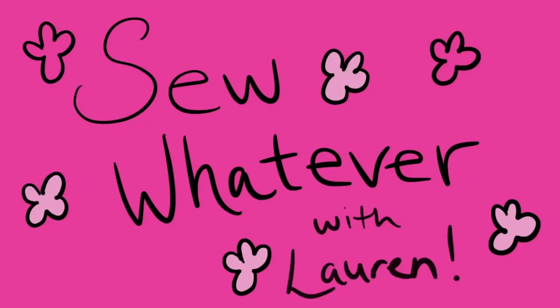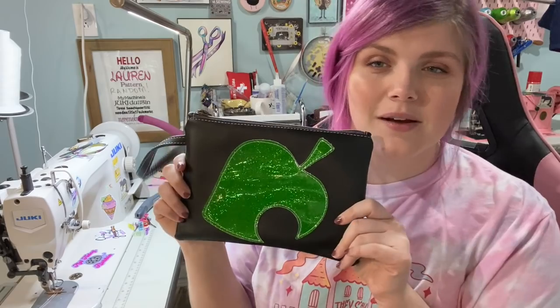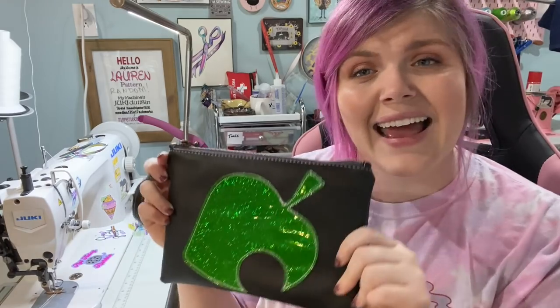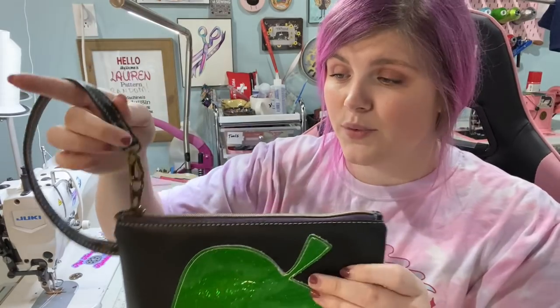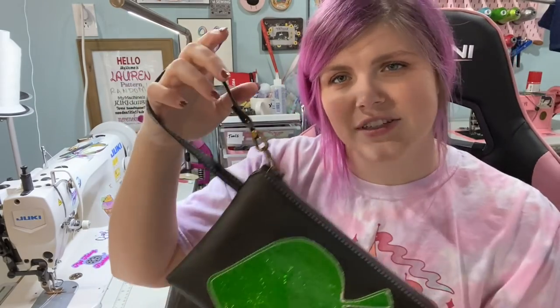Hey everybody, welcome back to my channel — sorry, I was just coughing. I drank tea and it went down the wrong pipe. So today we are making the wristlet clutch by Sonar Sewing Patterns. My friend Nicole designed this and it's so cute. I love the wristlet strap — the way it takes minimal hardware and when you open it, it kind of creates like a zipper pull and a wristlet strap at the same time. I've seen a lot of very expensive clutches with this type of design.